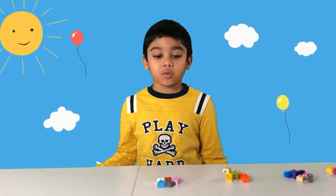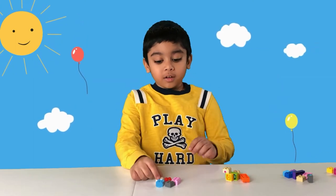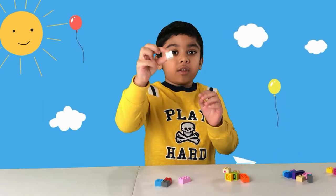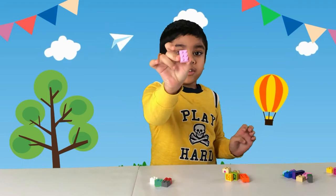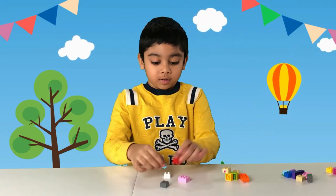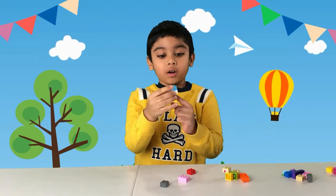Let's start with number one. The parts you need are four 2x2s — these parts — and one 2x3, which is this part. Step one: place one 2x2 onto this 2x2.